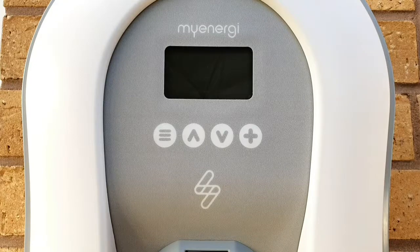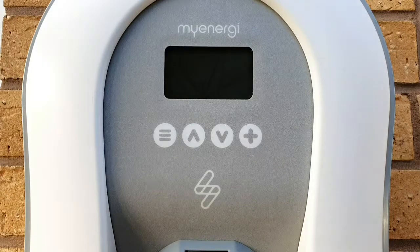Now we've completed the practical installation of the myenergi Zappi 2 unit, we're in a position where we can power it up, test it, and commission it. We're going to power it up first of all, and then carry out the live tests on this piece of equipment so we can find any problems or faults and clear those before we go through the commissioning programming sequence.